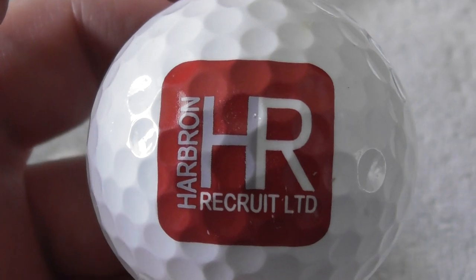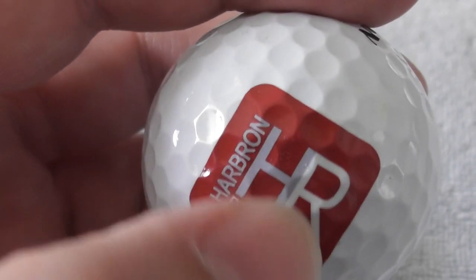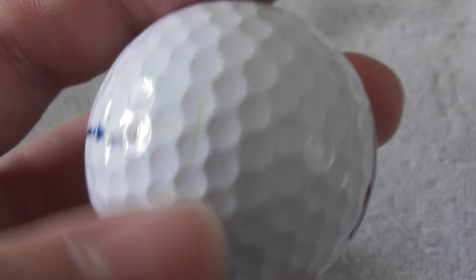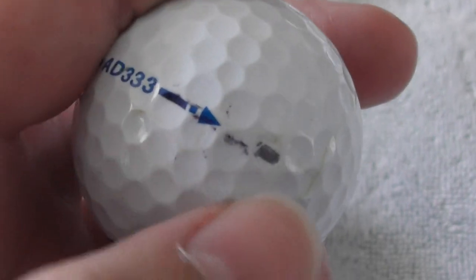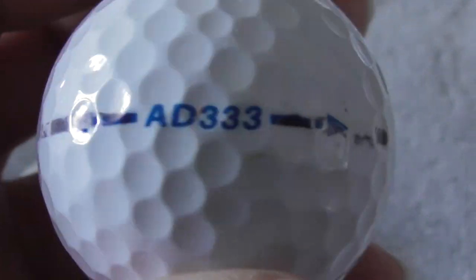Look at this logo — that's a nice bright one. Havron Recruits Limited — HR, Human Resources. That's a clever way to do it: HR as in hiring people. Havron Recruits. And that's on a ball that feels in perfect condition — you can't tell there are any scuffs. Sometimes the balls get little bits flaked off and you feel a rough part, but this feels perfect condition.